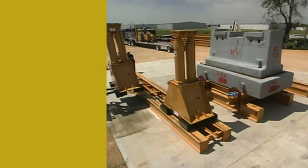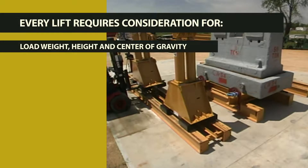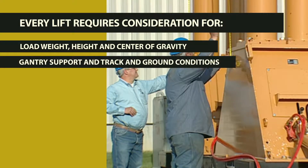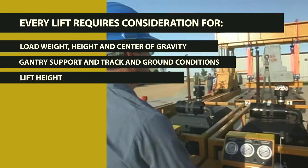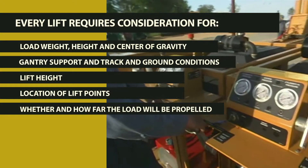Every lift is different and planning requires consideration of many factors such as load weight, height and center of gravity, gantry support and track and ground conditions, lift height, location of lift points, and whether and how far the load will be propelled.